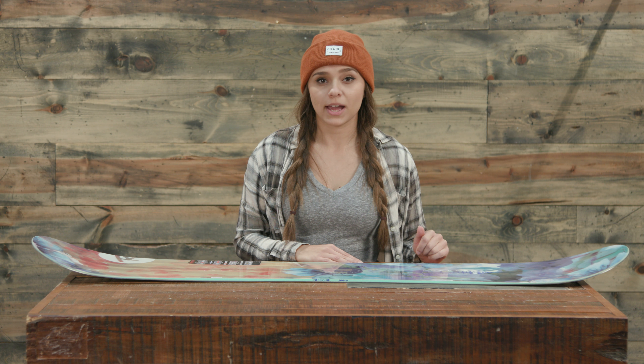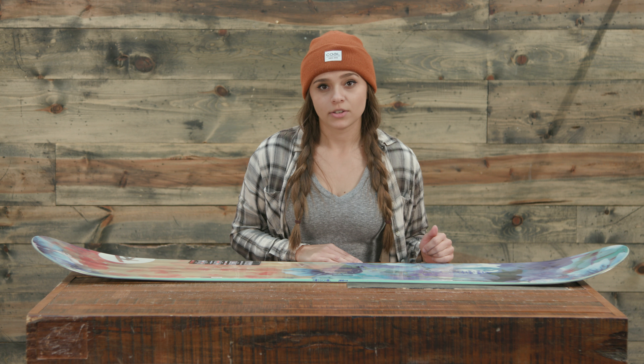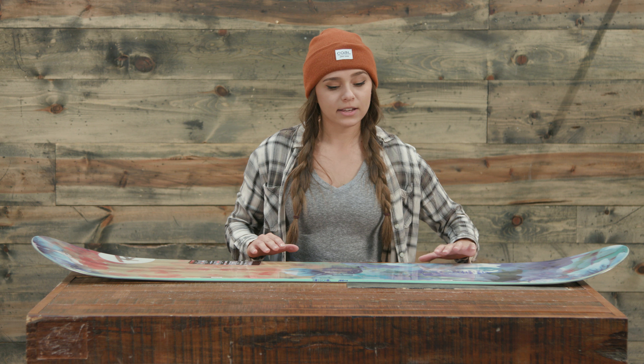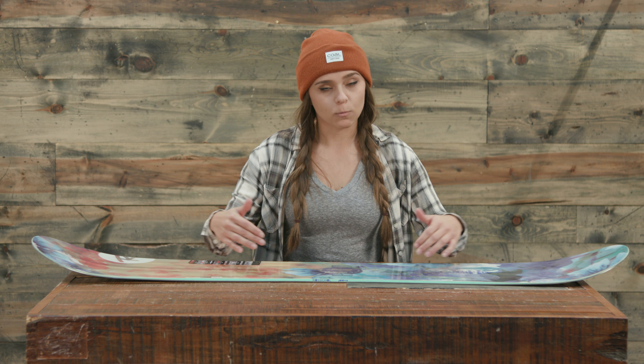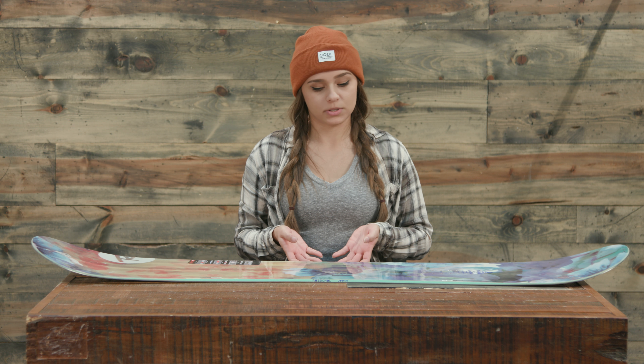For the sidecut, we have magnet traction with mag tech rad cut. What that means is it's going to have really good edge hold and really good grip, and with that rad cut you're going to have a sidecut with some reverse sidecuts. So if you turn the board on edge, it almost looks like wavy edges, and that's going to give you really clean turns and really good edge hold. It also has 5S serrated edges, which helps too.